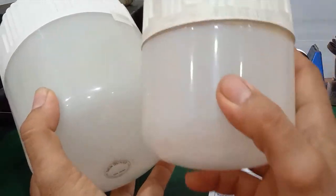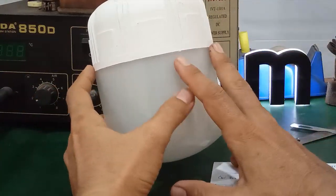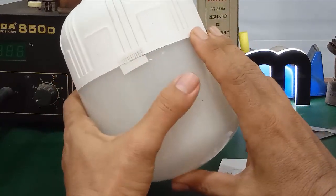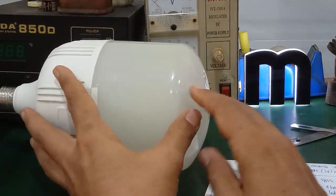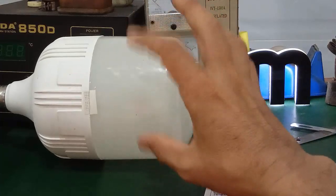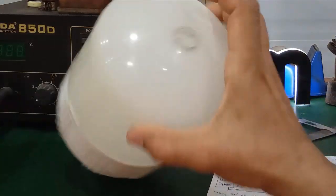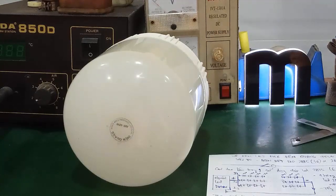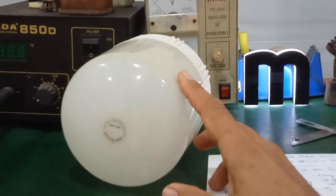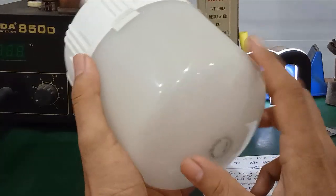Đây là đèn led bulb khoảng tầm 30W, còn cái này 40-50W. Đồng thời mình sẽ hướng dẫn các bạn cách phân biệt loại chip led 2835 loại 3V và loại 6V. Trong những video trước nhiều bạn có để comment hỏi mình: cùng loại chip led 2835 nhưng các bạn kiểm tra cái đèn 3V thì nó không lên. Những đèn led của Điện Quang cũng có tiếng rồi, nhưng mà các bạn kiểm tra thử coi những cái đèn led này hư là hư bộ phận nào.